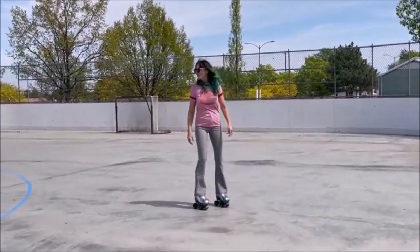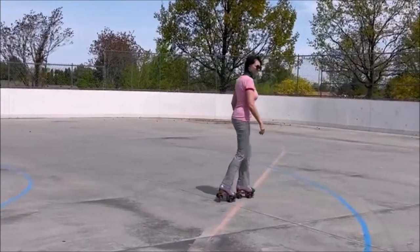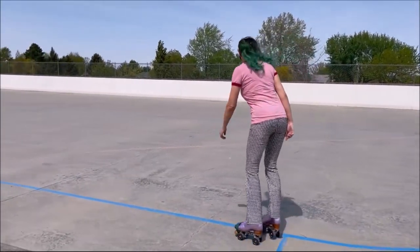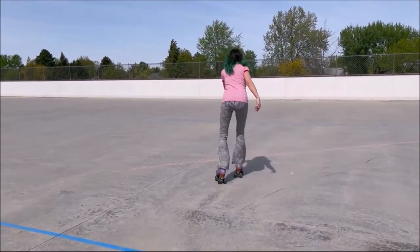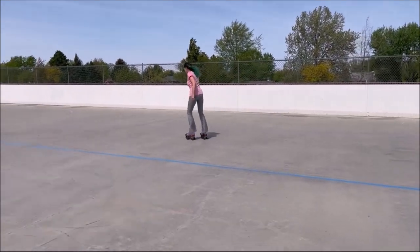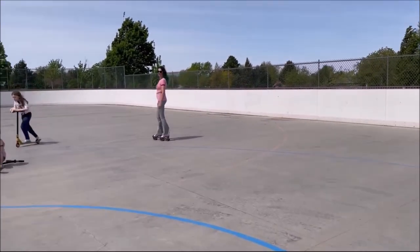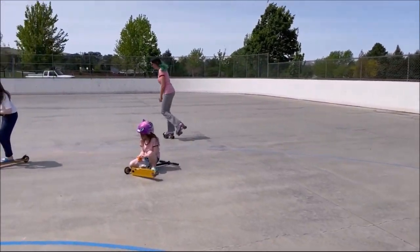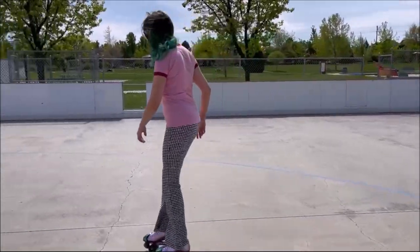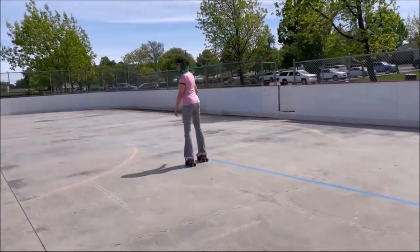Wow! Right away I knew something was off. My toes were pulling in towards each other and I just could not skate. It turns out one of the issues was that the plates were just really, really loose. Luckily, after this skate session, my partner helped me tighten the Roll Line plates. They tighten a little bit differently than a lot of other plates, and I will go ahead and show that later on in this video.